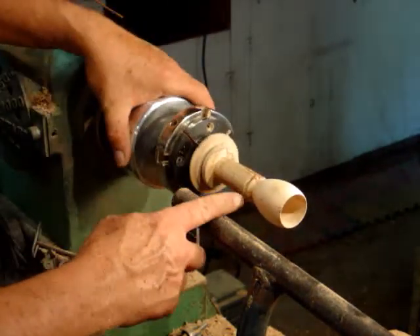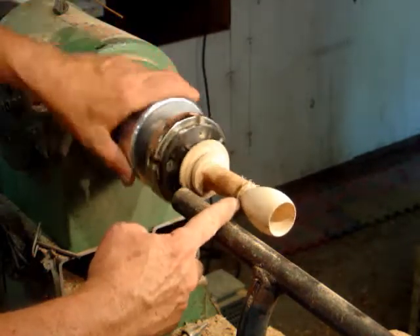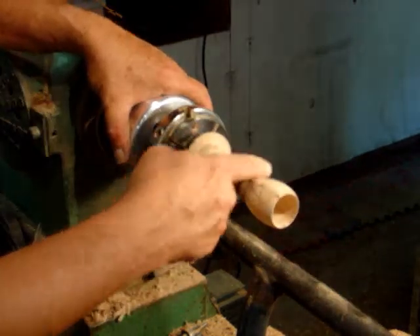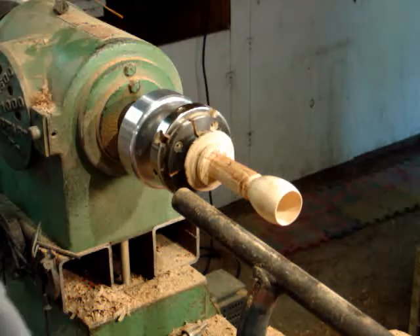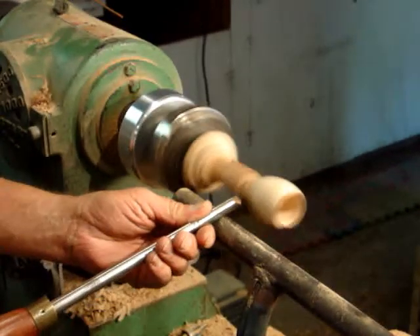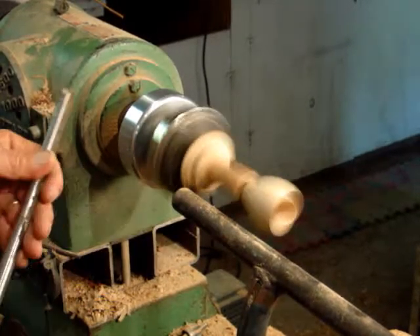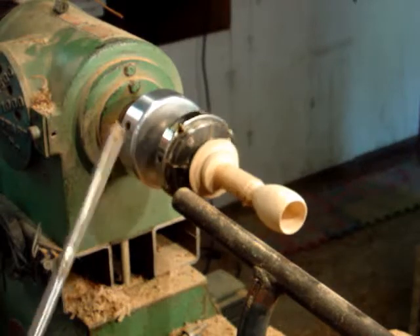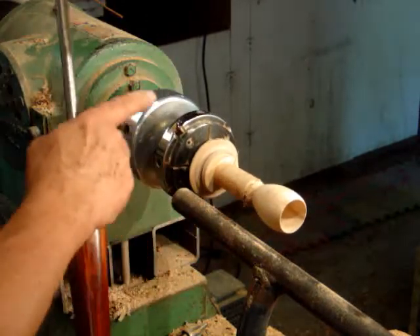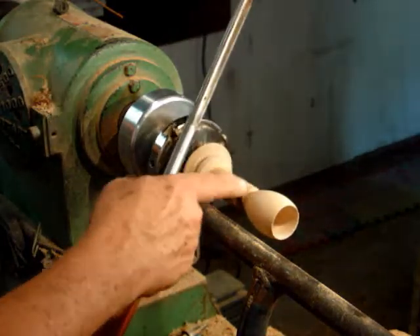Here's the first step. Now we'll come back with a skew or a gouge and remove a little bit of this wood to make it flow and blend in. When we come back on center to part it off, we can come back and clean this up a little bit more and make it flow better into it.